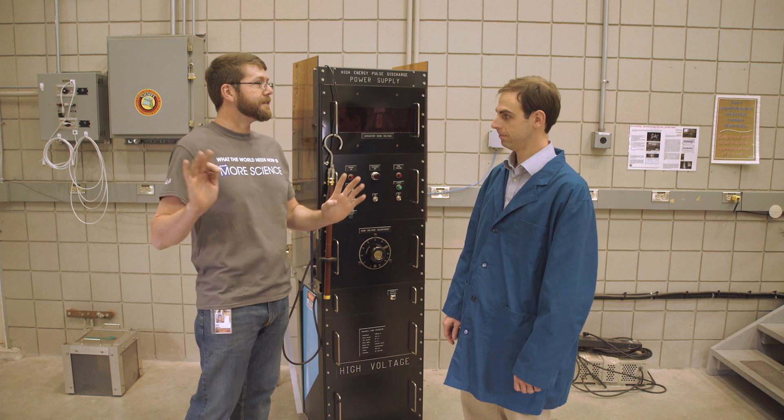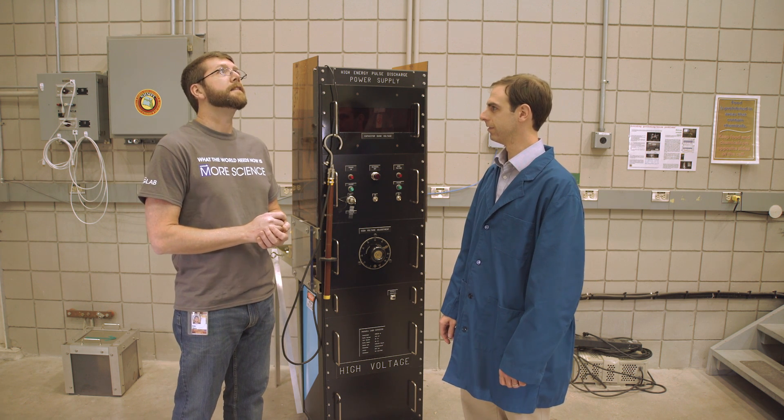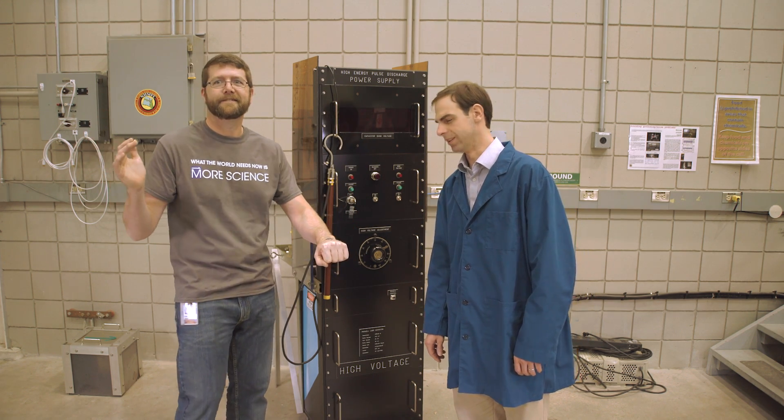I'll go first. Who clocked your flip flop? I'll go first. Fine. Let's flip a quarter and let that decide. Okay, I call heads. Heads it is. Physics.